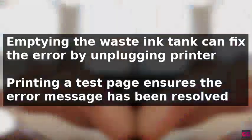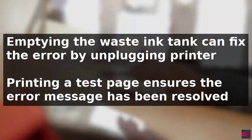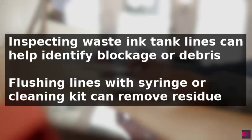Another solution is to inspect the waste ink tank lines by turning off the printer, accessing the waste ink tank, and checking for signs of blockage, such as dried ink or debris buildup.